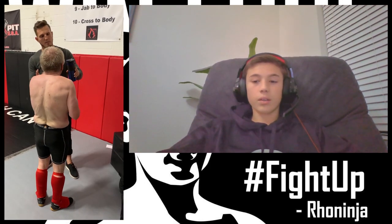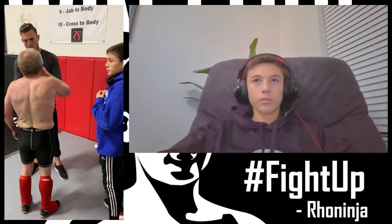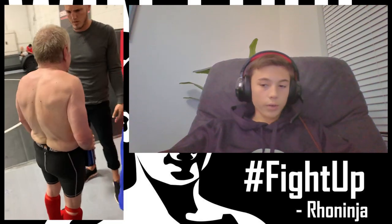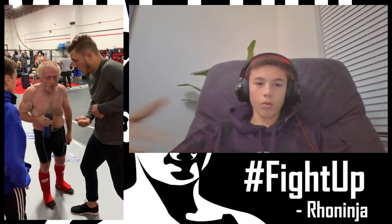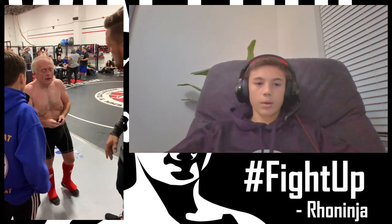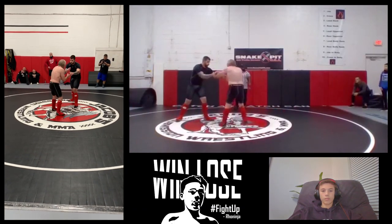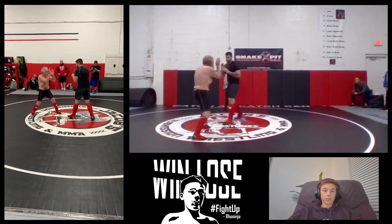Coming into the corner after round one, I told him: when you catch the kick, try to trip with the inside leg — it's a lot more effective. I also told him to go for that overhand right to the left-leg single, because his opponent had his left leg out front. Go for the right hand to the face and then to the single leg. Micah told him if you catch that leg you can go forward and just ram right through him to get the takedown. Really we just wanted him to try to take his opponent down.